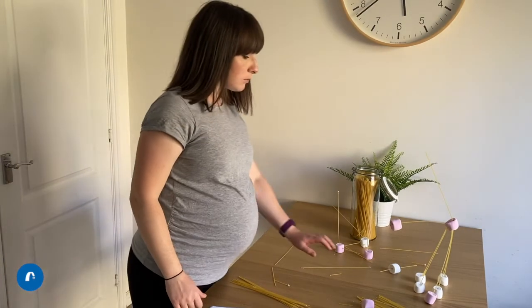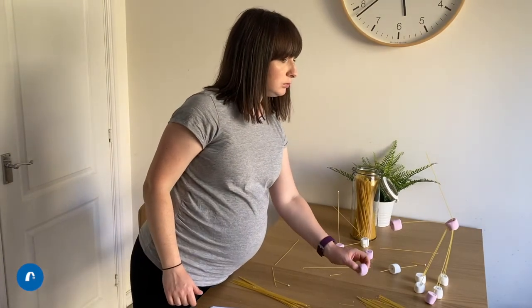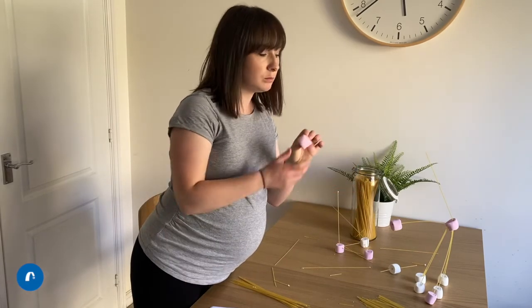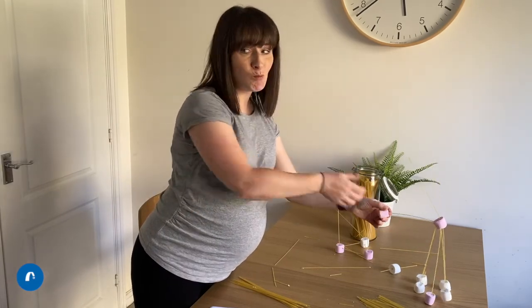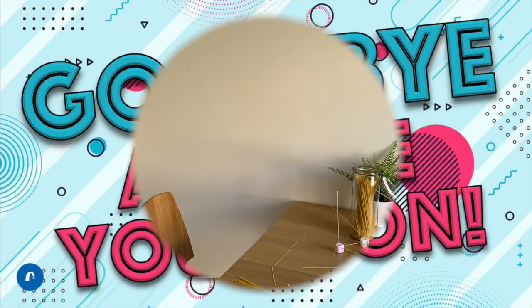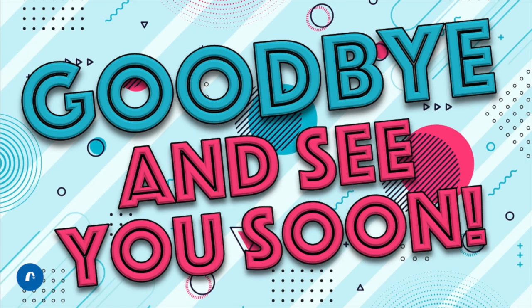Beth, can you give me a hand with the dishes please? I'm busy at the minute. We'll see you again in the next few weeks.